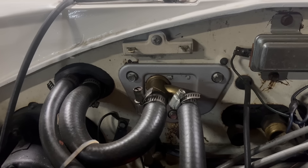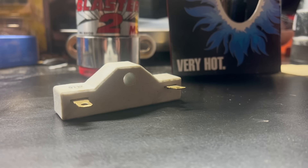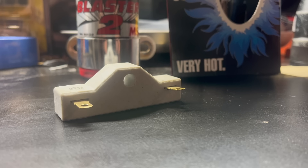Hi, I'm Jamie. This is Dead Dodge Garage, and this is a ballast resistor.